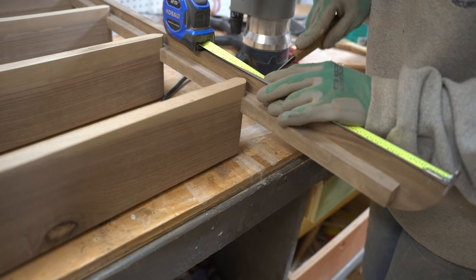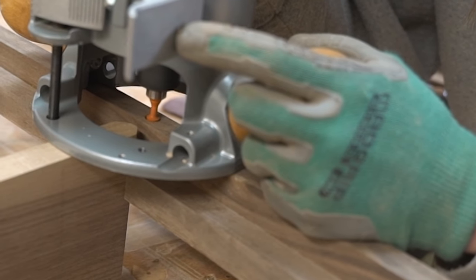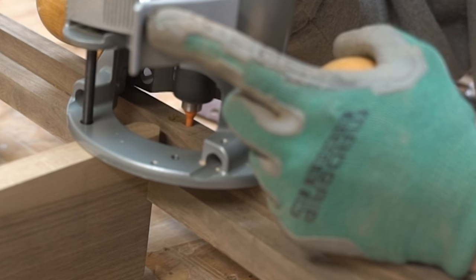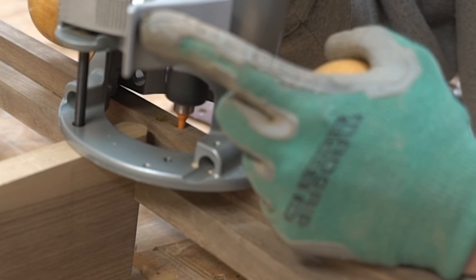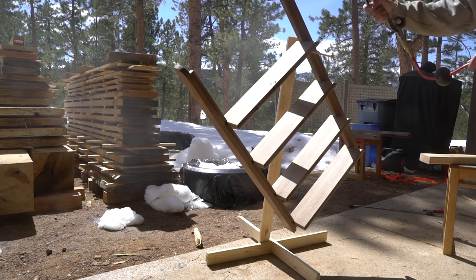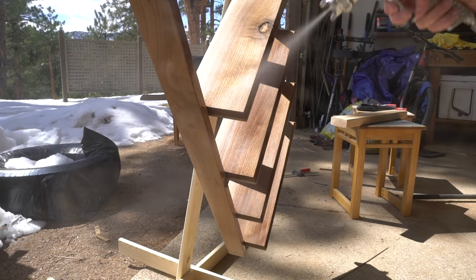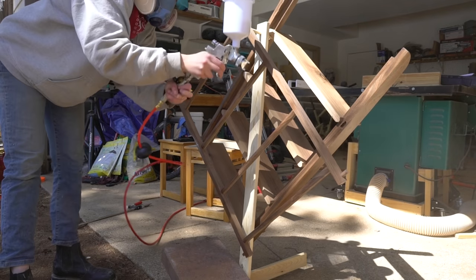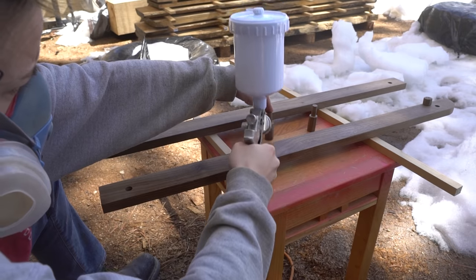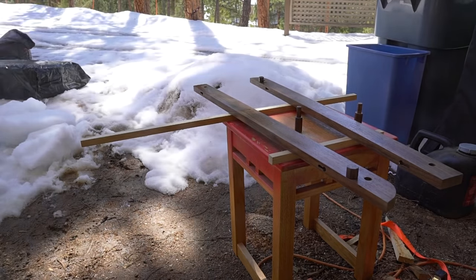As the last cuts, I made six keyholes from which the shelves and rack would hang — two for the upper shelves and four for the lower rack. Then it was time for finish; I used a few coats of water-based polyurethane.